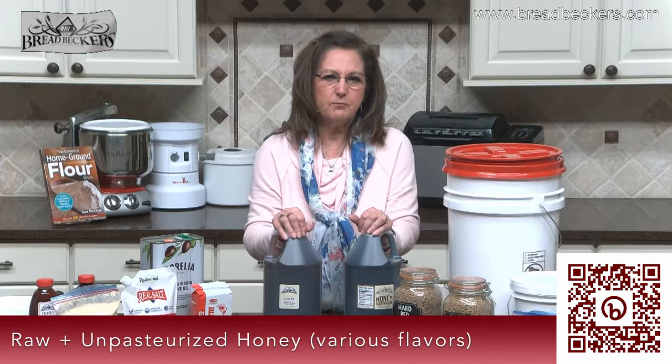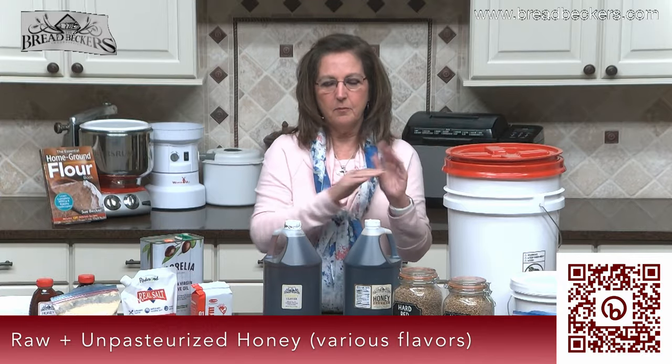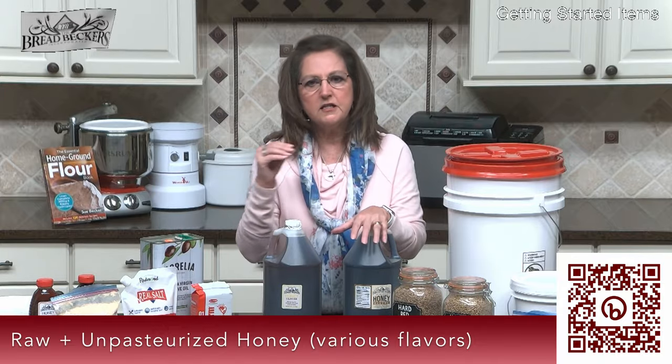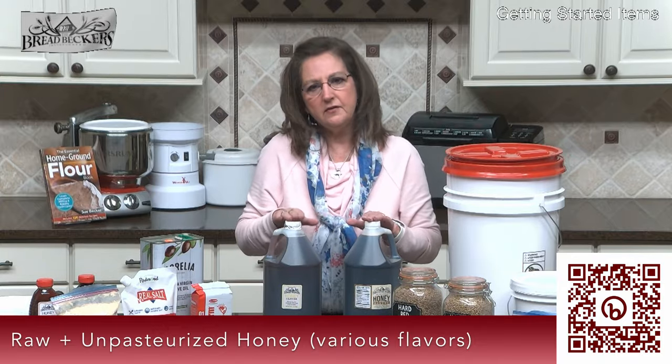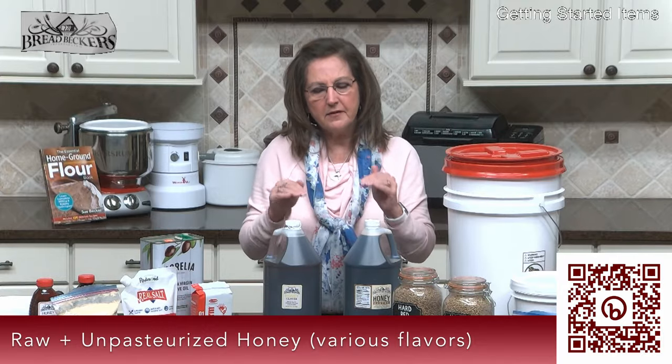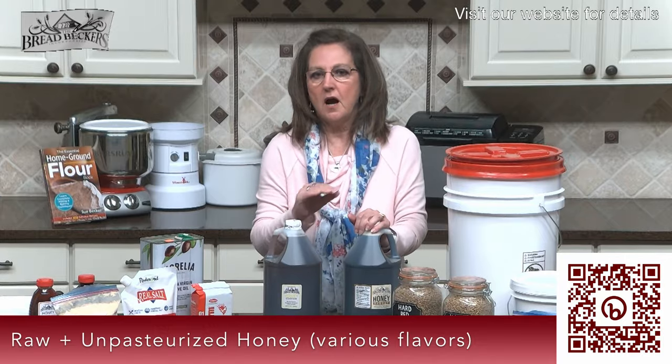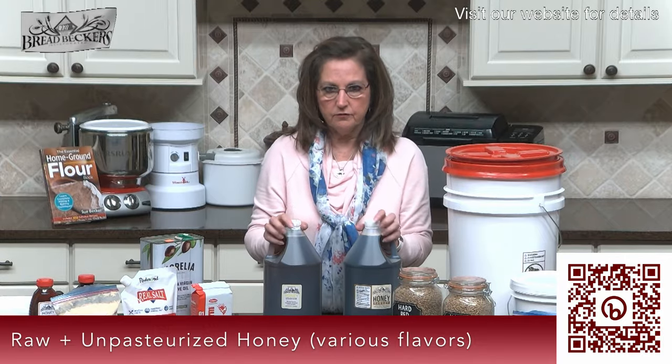Because in yeasted breads, you can always adjust the flour. I found that with that small amount of sweetener in yeast bread recipes, I needed that same amount of sweetness. So yes, it made a little more liquid, but I could compensate by using a little extra flour.